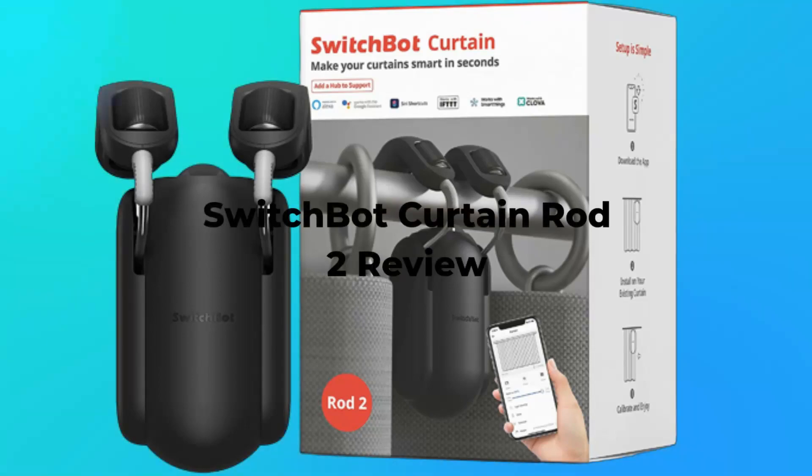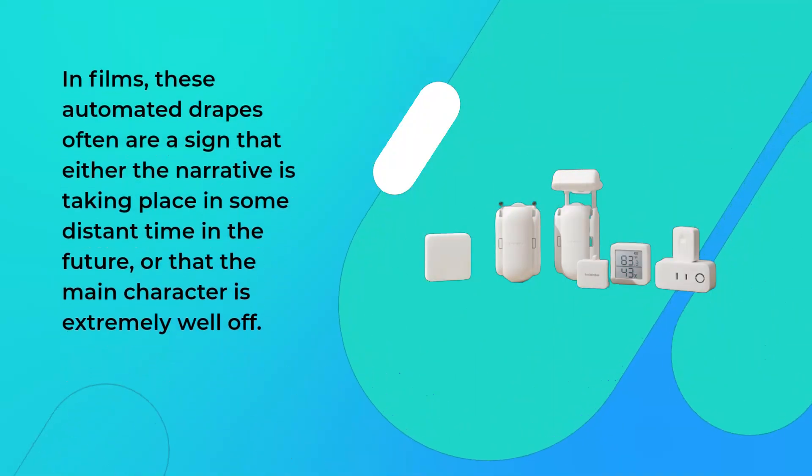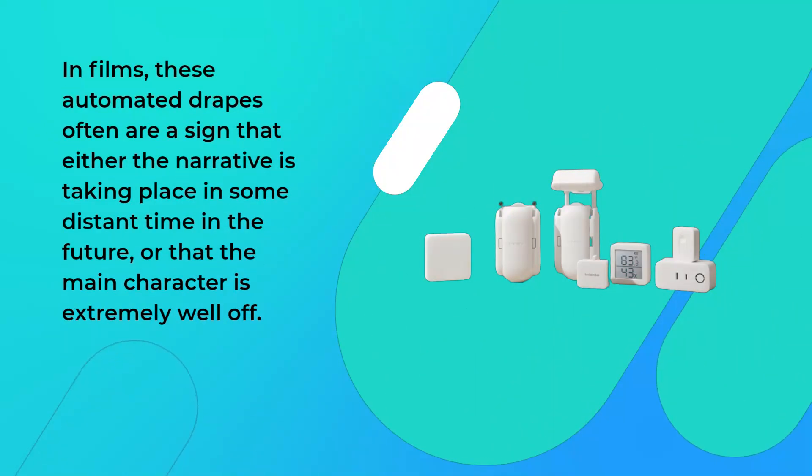SwitchBot Curtain Rod 2 Review. No intelligent home is complete without self-opening curtains. In films, these automated drapes often are a sign that either the narrative is taking place in some distant time in the future, or that the main character is extremely well off.